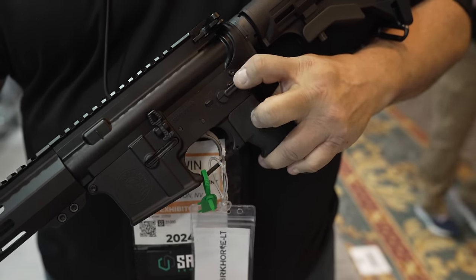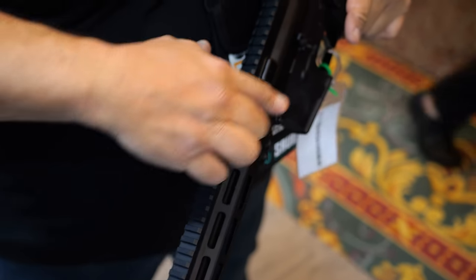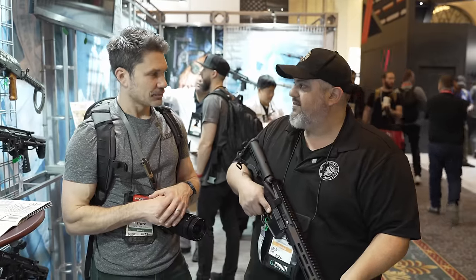Barrel profile and twist rate, please. This is a 5.56 M4 barrel profile with a 1-in-7 twist rate. Cold hammer forged, traditional chromoly vanadium — 4150 CMV.